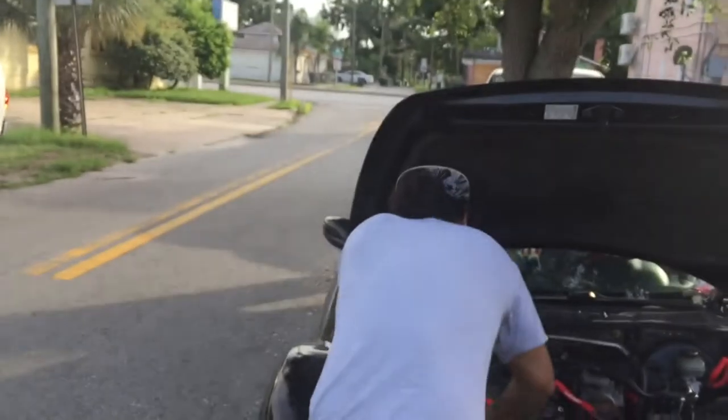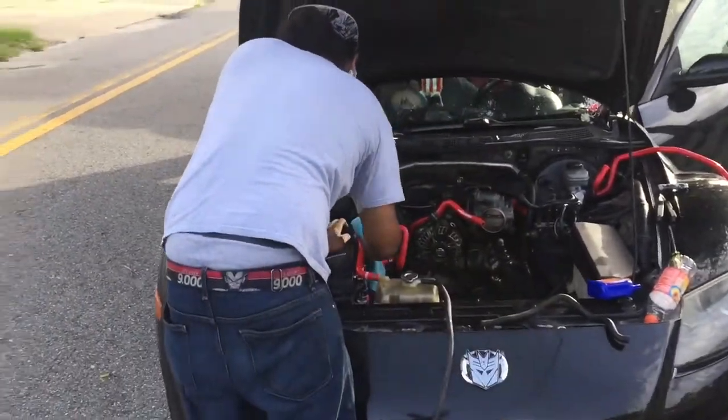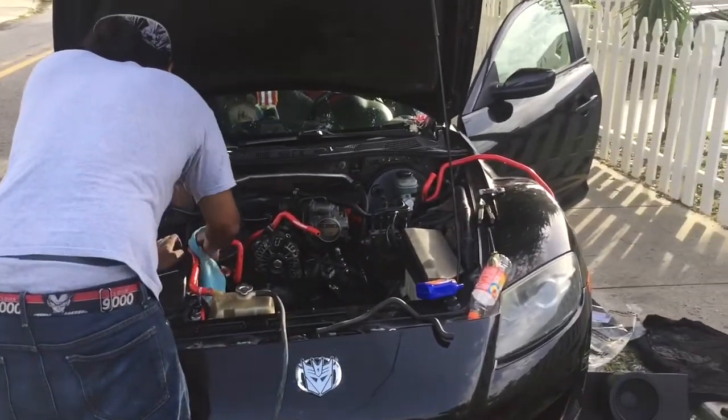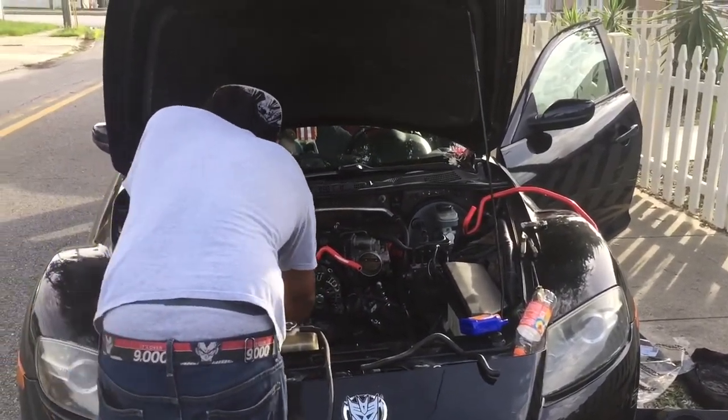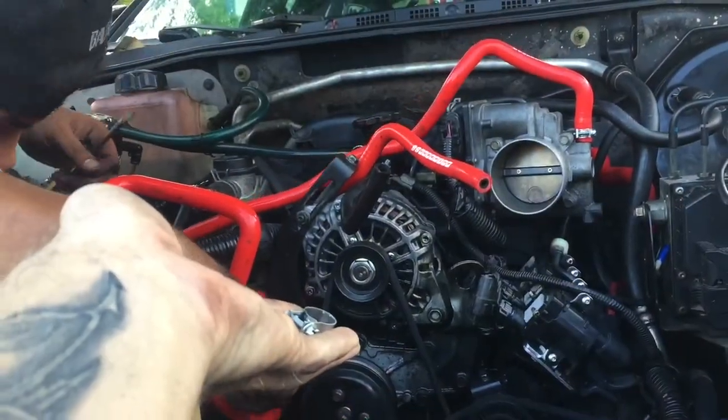Thermostat — check. Hoses — check. What's next? Aggravated — check. How to fix your rotary in a bottle — works in minutes. That's how it should see you sitting here.